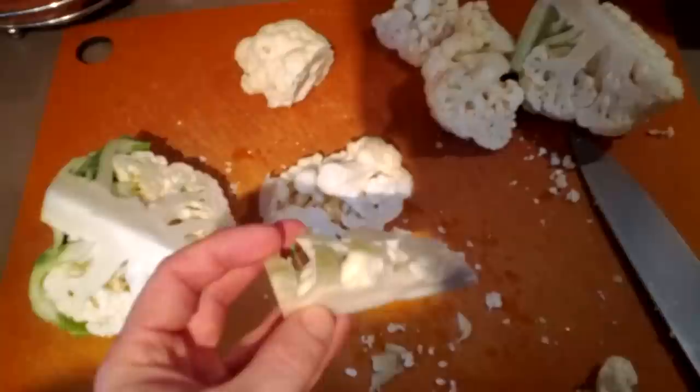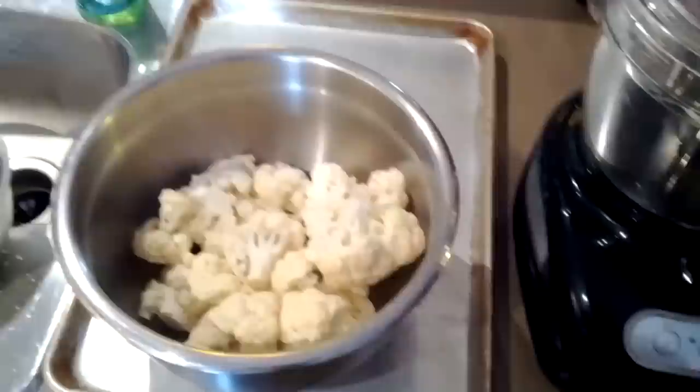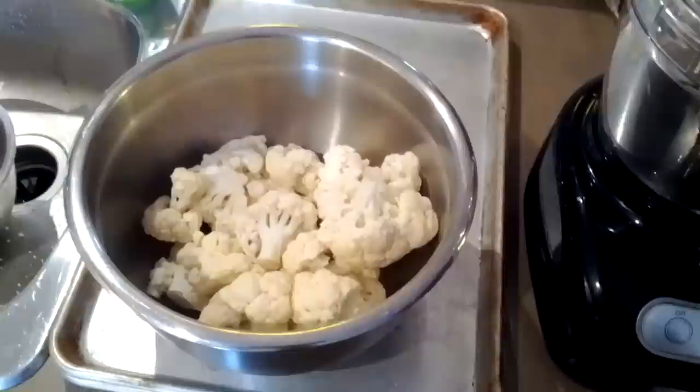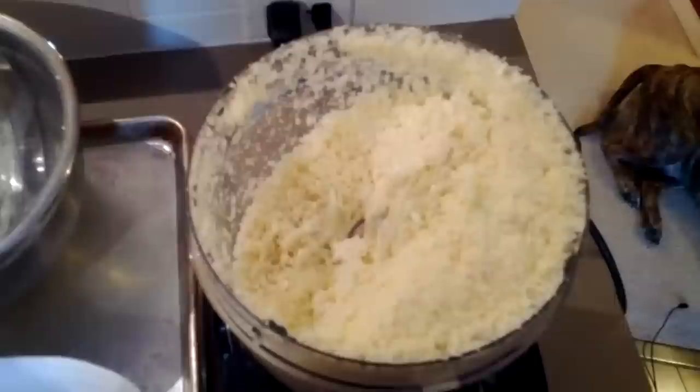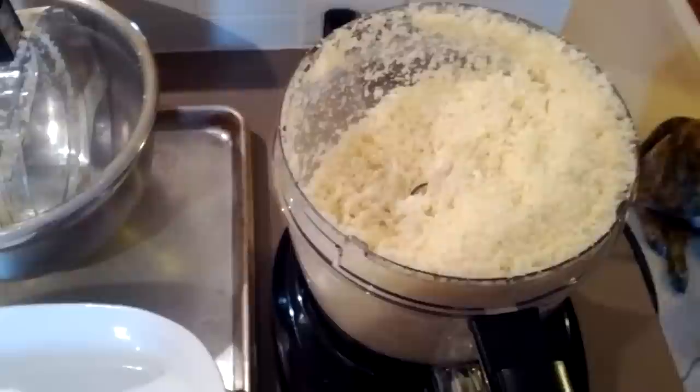We've got our cauliflower ready to go into the food processor. We're just gonna run this through real quick, and then once done it's going to go into the microwave for about five minutes with about a quarter cup of water. We'll end up with steamed cauliflower rice. We're gonna throw this into a casserole dish, cover it, add a quarter cup of water, and steam it in the microwave for about five minutes on high.